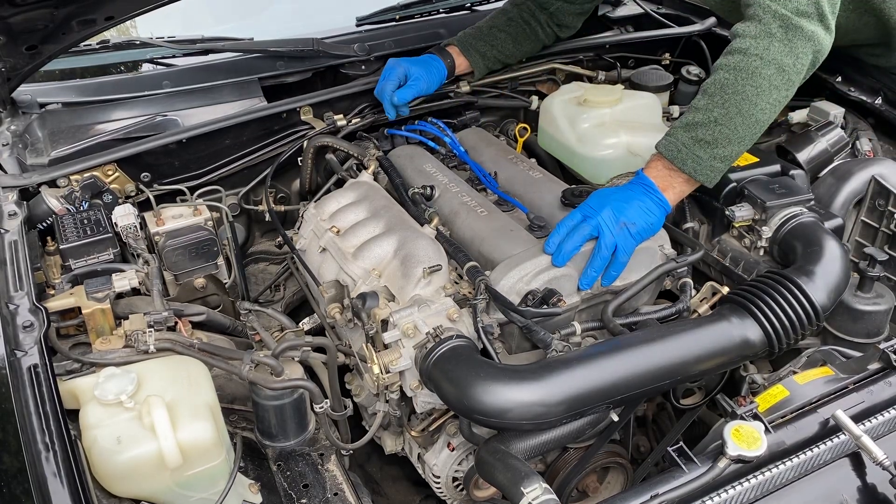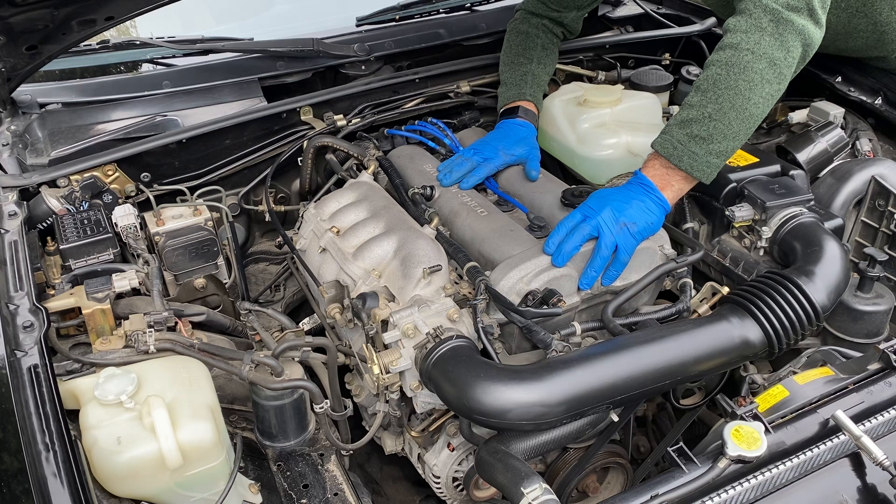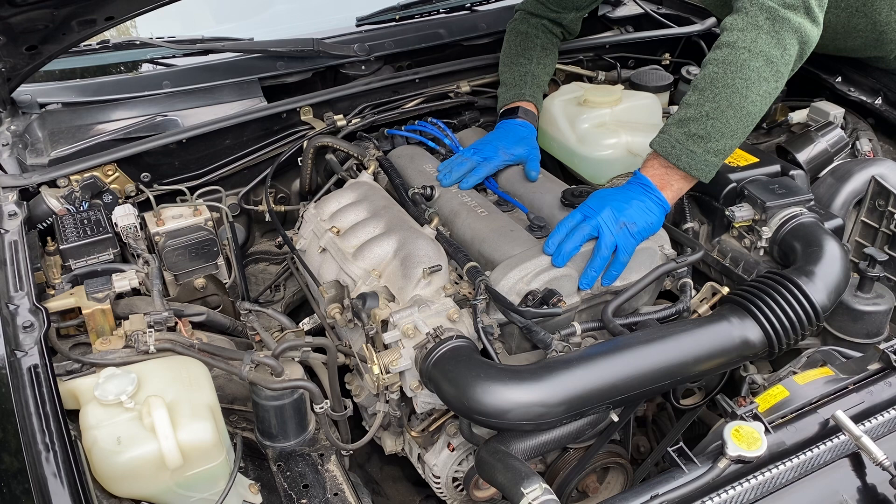Hey guys, Miata Man here. Today we've got a 2000 Miata and yesterday out of the blue it started to run really rough — a misfire — and when I scanned it, it came up with a P0300 code, which is a random multiple misfire.